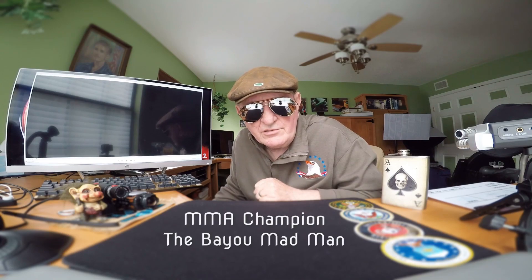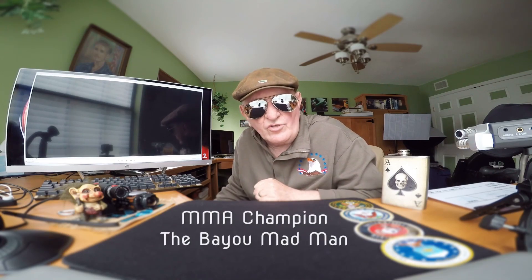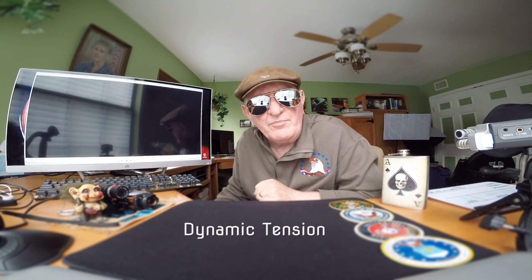I've always been a big fan of the Bayou Madman — he's given us so much knowledge and he's so talented. He's such a huge wrestler, a real winner. He's also given us some tutorials, and one of my favorites is dynamic tension.